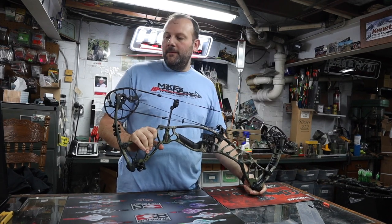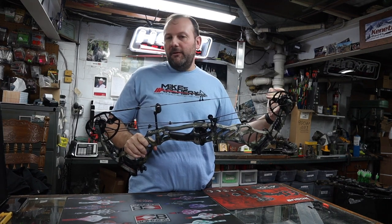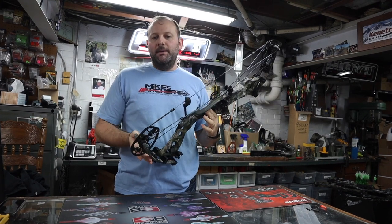The specs on this thing, just to give you the basic rundown: 342 feet per second, 30 and a half inch axle to axle, six inch brace height, and it's coming in at 4.9 pounds.